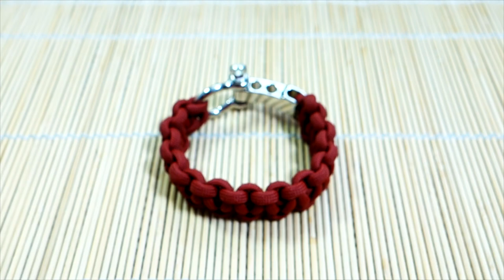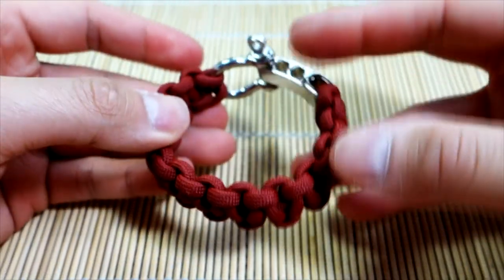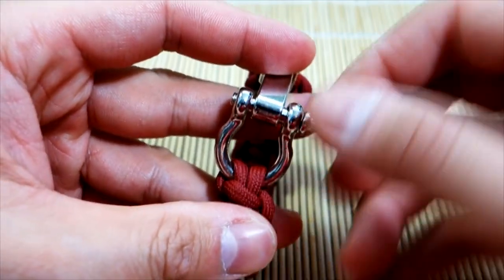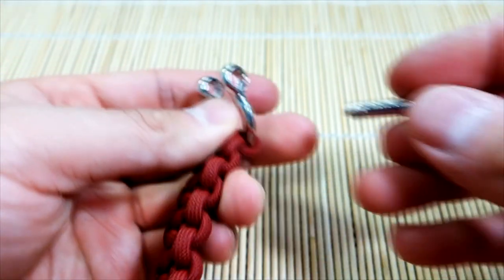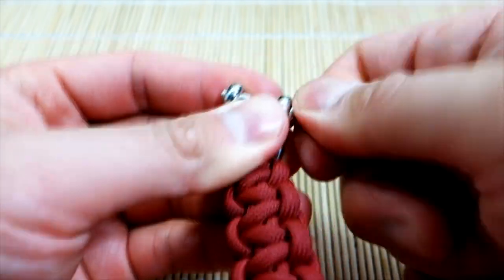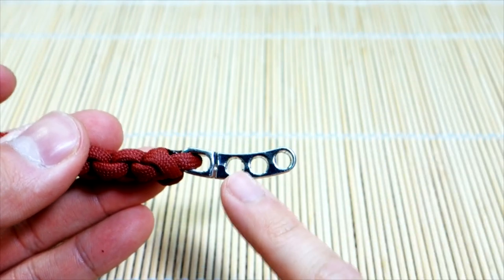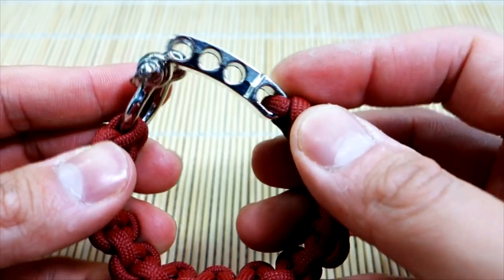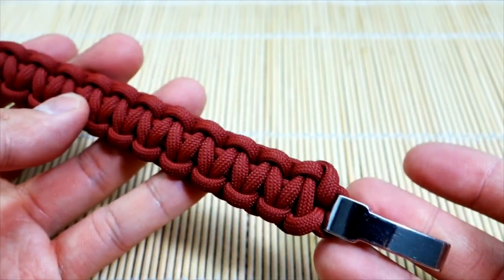Hey, what's going on guys, Tim here. I got another tutorial for you today - this one's a bit more basic. I think some of you have already used these before, but I realize I haven't done any videos with these adjustable shackles. So this is just a simple Cobra stitch bracelet with an adjustable shackle. These are great because if you're making bracelets either for sale or for yourself, you have three different settings so you can adjust the circumference of the bracelet as needed.